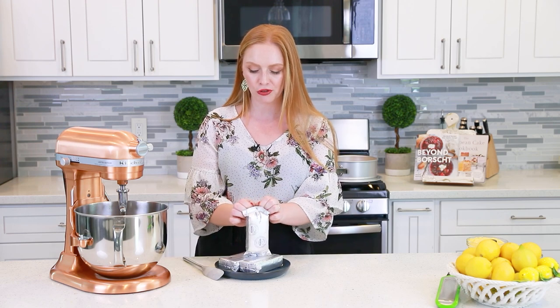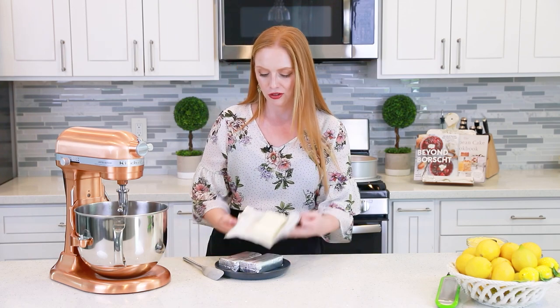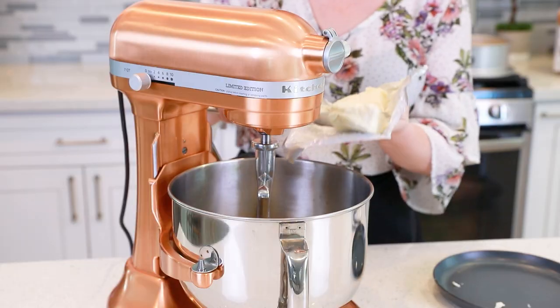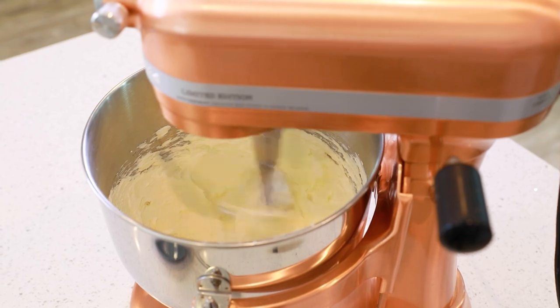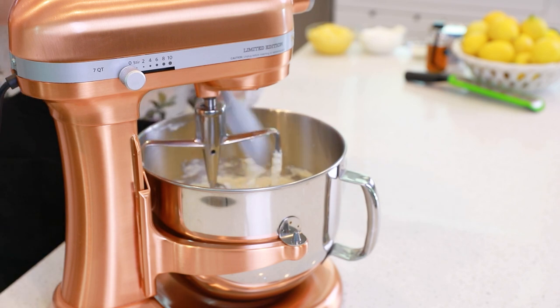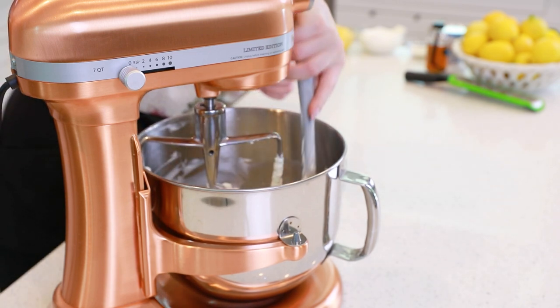Let the cream cheese sit out at room temperature for a little bit, then drop it into a stand mixer bowl with a flat beater attached. This recipe also works just as well with a hand mixer. Beat the cream cheese all by itself for a good six to eight minutes, scraping down the sides of the mixing bowl, until the cream cheese is really creamy and smooth with no more clumps remaining. After a couple minutes, stop the mixer, use a spatula, and scrape down the sides and the beater attachment to make sure everything is smooth and creamy.